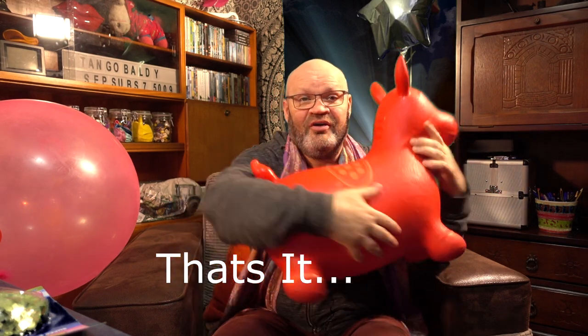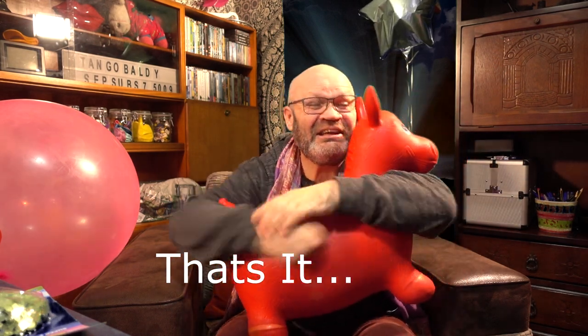Does anyone remember what this is called? I don't, but he's so lovely!